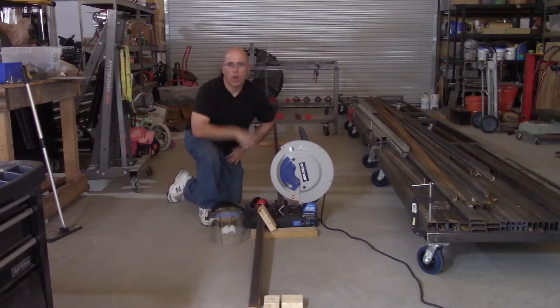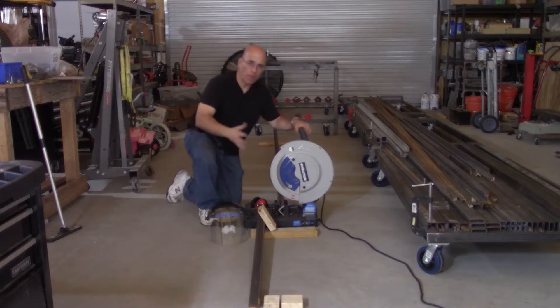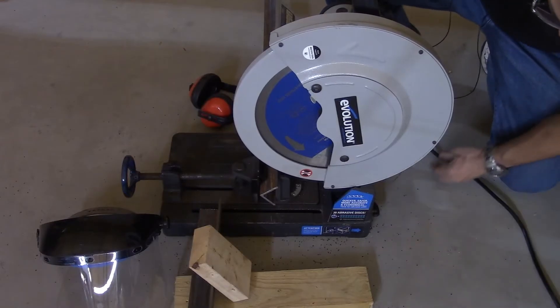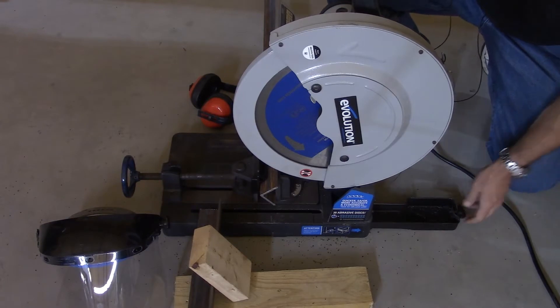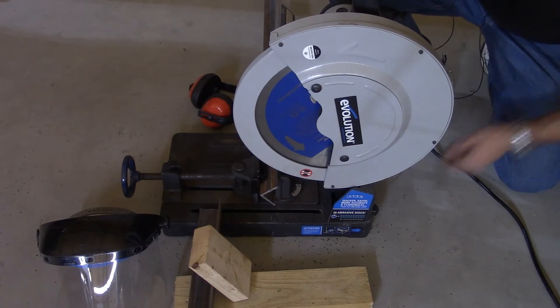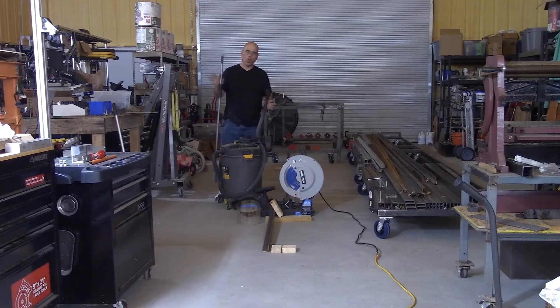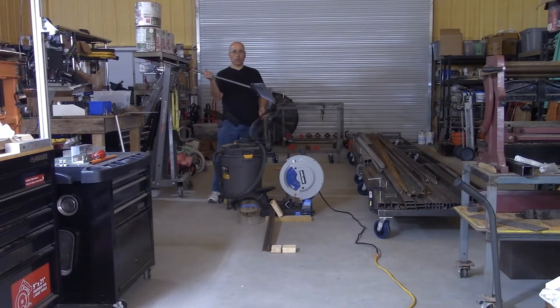A few weeks ago on one of my Facebook groups somebody asked how do you guys handle the creation of all these chips when cutting steel. Some individuals thought the question was silly because there is supposed to be this drawer in here which is meant to catch the chips — but look at the floor, it is filled with chips. So even with the drawer empty you're gonna get chips everywhere.